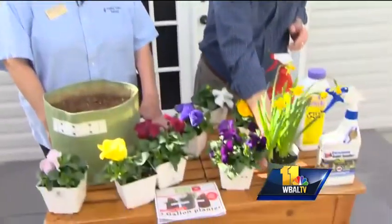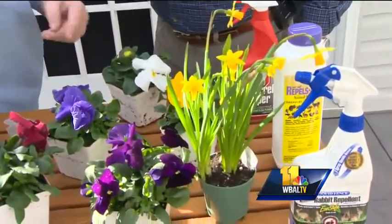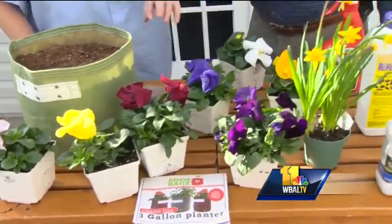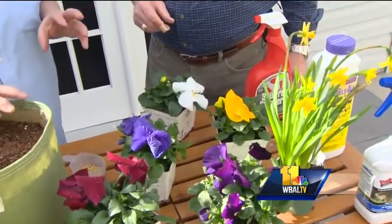One of the first flowers to either come back from what you put in last year, or that you can put in the ground now, are pansies. And if they've been in the ground, they're coming up now. Daffodils are toxic to animals, so animals don't like them. Pansies, not so much — they do seem to like those. So sometimes we can do almost a barrier planting of daffodils, or put them in the same area, and maybe that'll help keep the animals away.